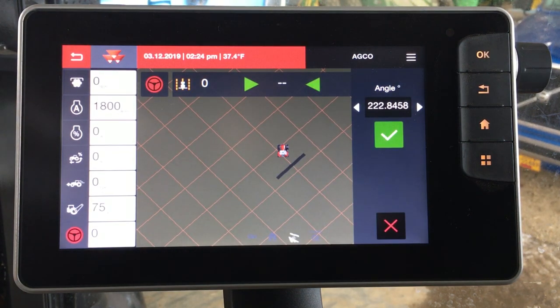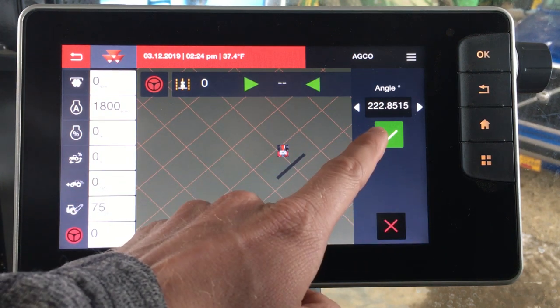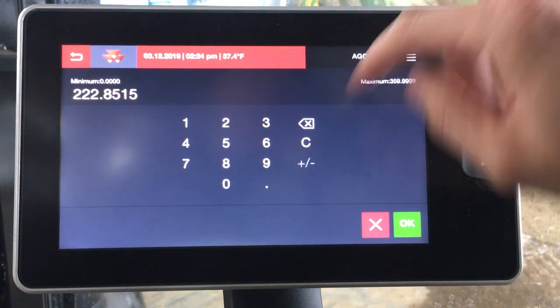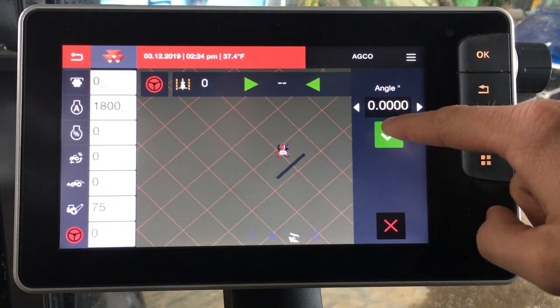Now it's going to take us into our map and we're going to go ahead and say what direction we want to run. Right now we're facing 222 degrees. If we want to run a true north line we could go ahead and tap on this and put a zero degree heading. We're happy with that angle, and then you can click the green check.